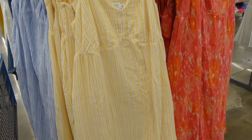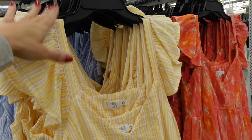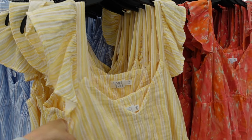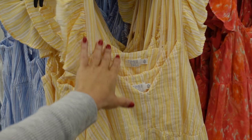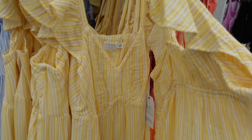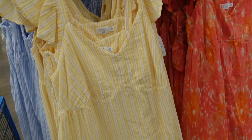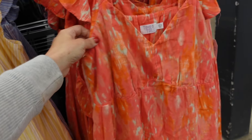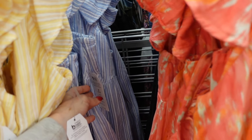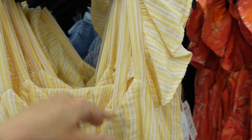A sneak peek item from Time and True — these dresses feature the ruffle detail flutter sleeve trend. They have a v-neckline, seam detailing under the bust, longer fit, pockets, and elastic all the way around. They come in yellow and white, solid black, and stripes and are $17.98.